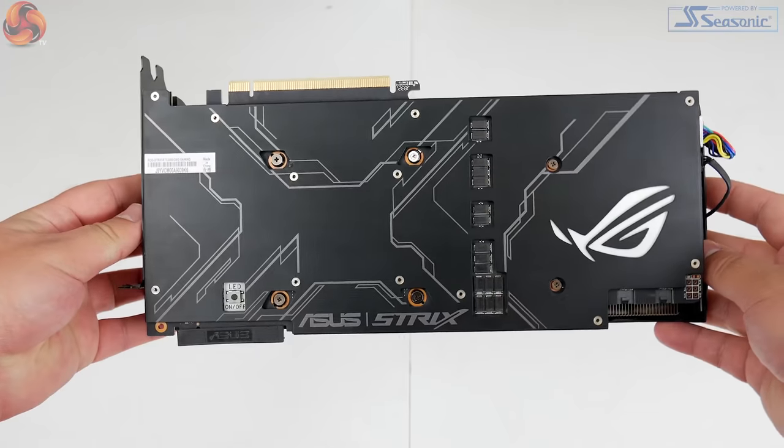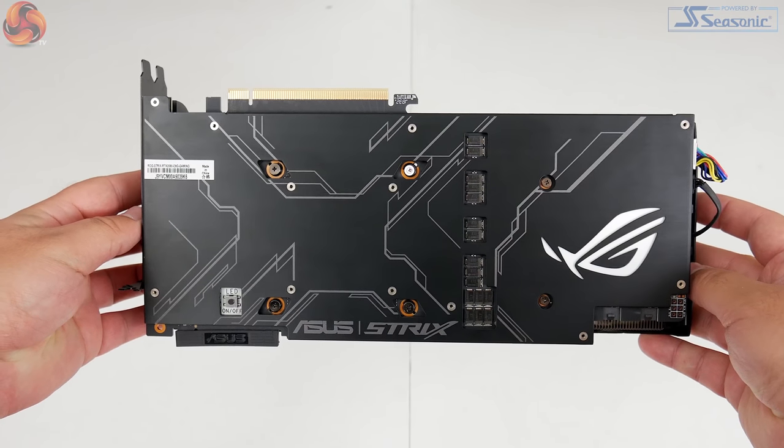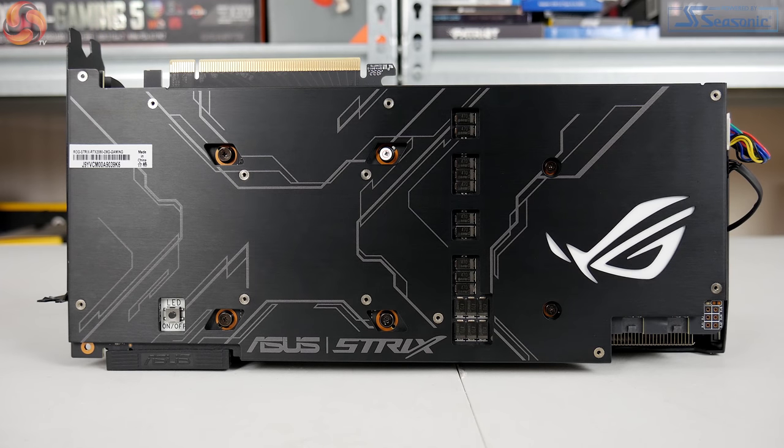Flipping over to the back of the card, the backplate has a lovely brushed metal finish. There's the ASUS ROG logo which acts as one of the RGB lighting zones, and there are also some white lines to add a bit of extra design interest to the back of the card.